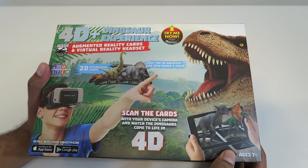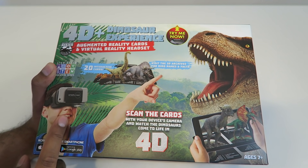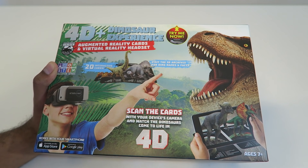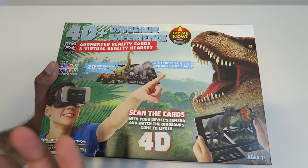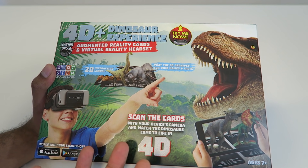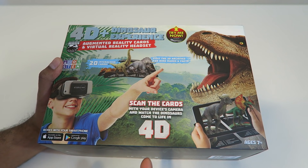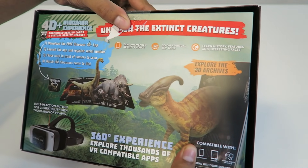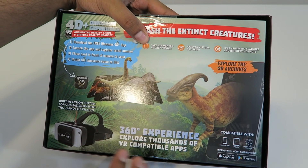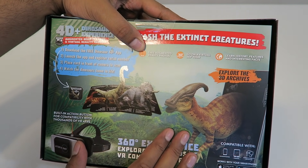So here's the box, and it does kind of give you an idea of what's going to happen — there's literally a kid pointing at a dinosaur wearing 3D goggles. It does come with 4D cards, so you scan the card and it'll display the dinosaur on the card itself. You can control it using the app, as well as learn different things about its skeleton and much more. The back shows you in more detail what comes with it — the virtual reality headset as well as different cards. Let's go ahead and open this up.